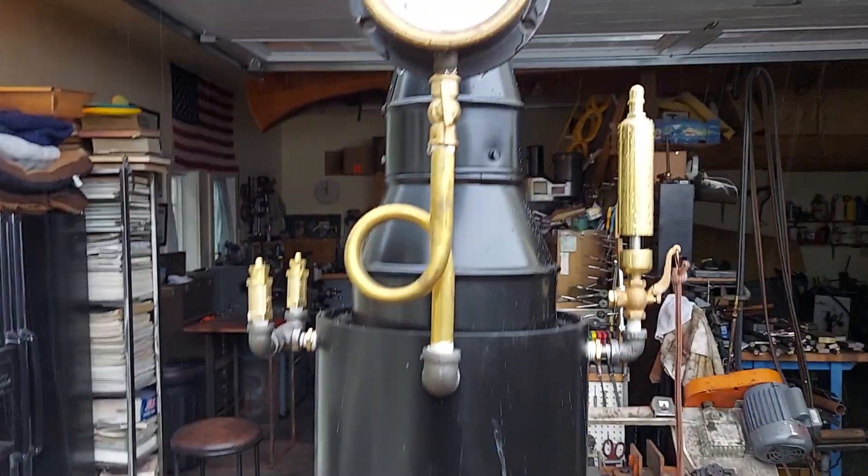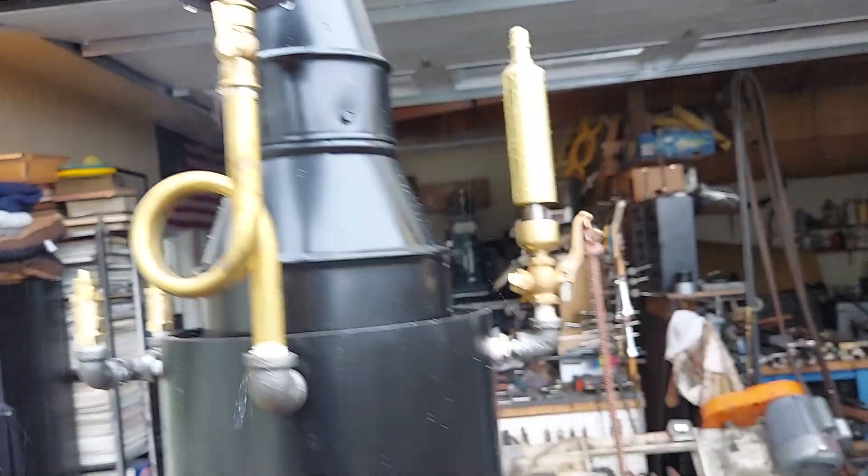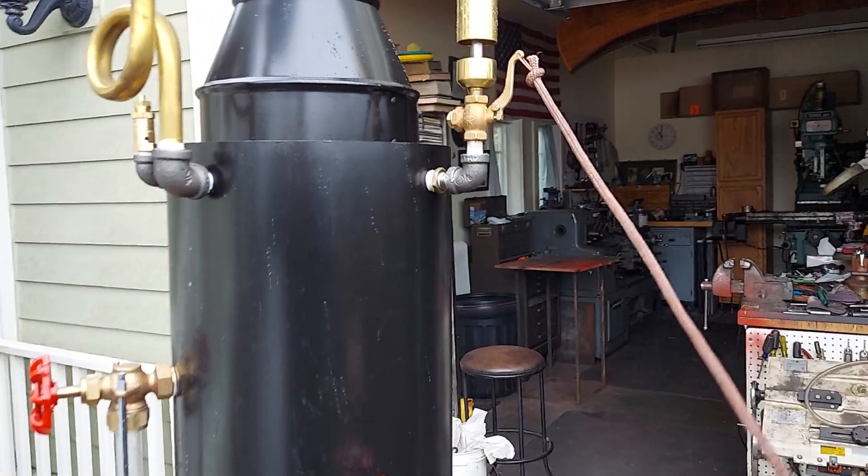The pop-off valves are set to go off at 60 pounds — they might go off here. I'll blow the whistle; turn down your volume if you'd like.